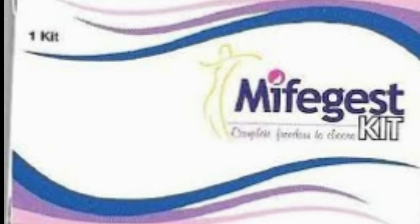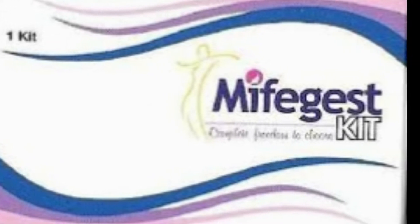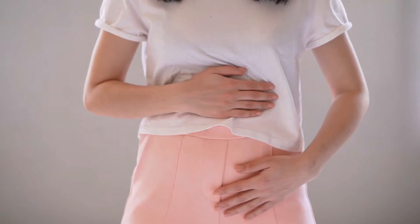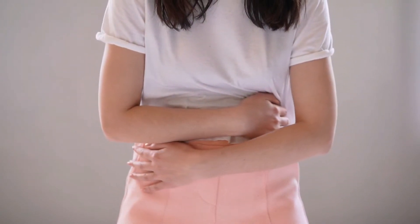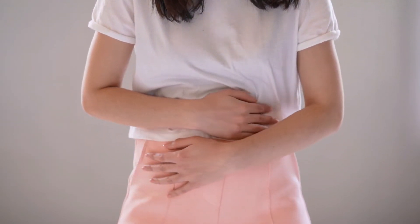As we all know, Mefe Jest MTP Kit is used to terminate an unwanted pregnancy. You can use Mefe Jest MTP Kit to abort an unwanted pregnancy up to eight weeks.